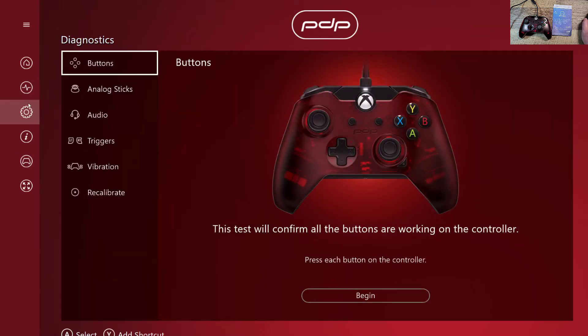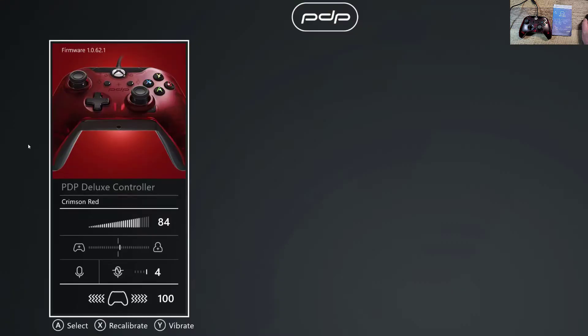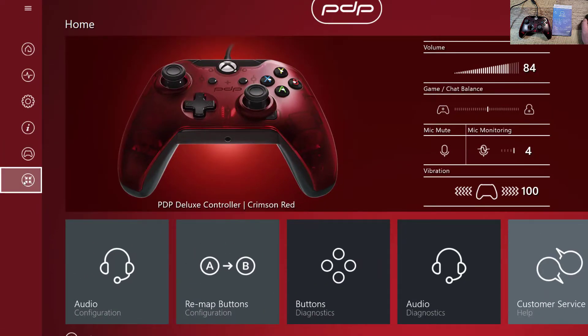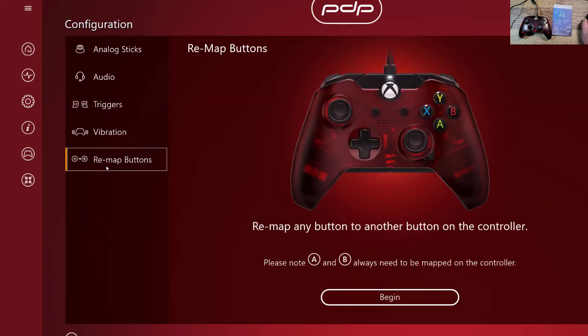So here we can see our buttons, diagnostics, and here's the configuration, and FAQ. This thing — you can change controls if you have more than one plugged in, and this one just makes it full screen. Alright, so let's go to the settings and we're going to remap the buttons — remap any button to another button on the controller. Let's hit begin.